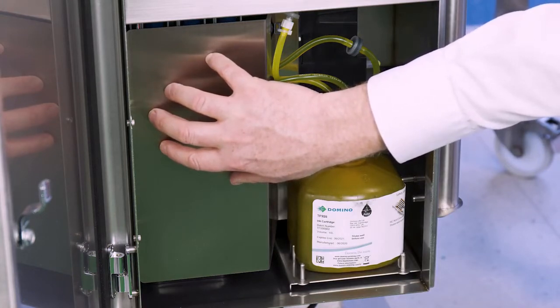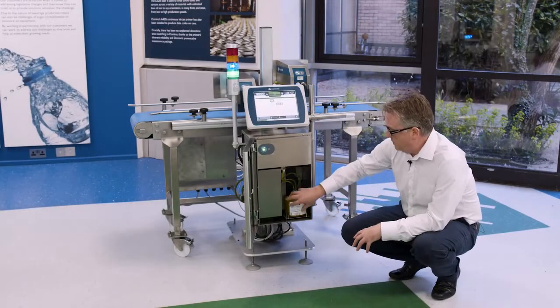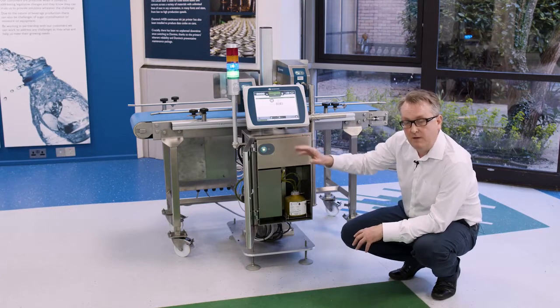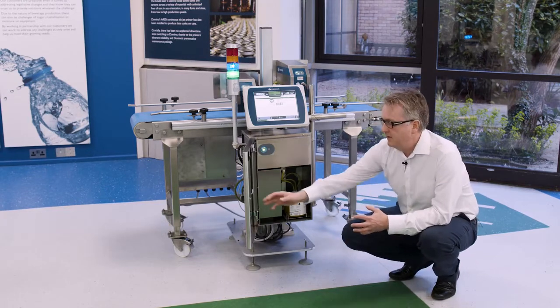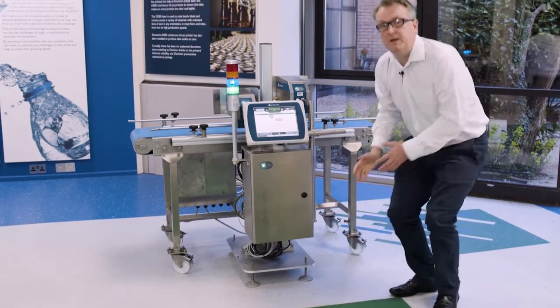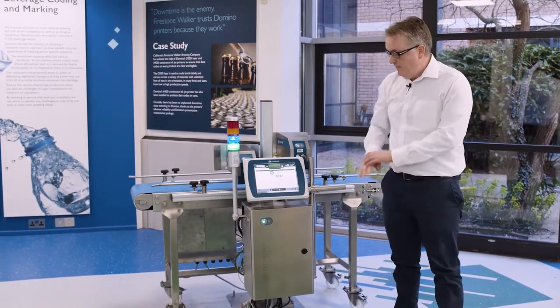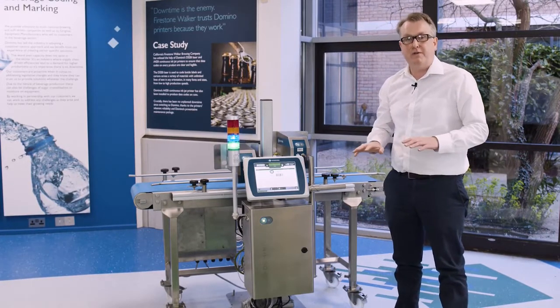What does that mean for you? It means you have a large window of time over which you can replenish the ink bottle without the need to stop the production line. The ink bottle itself comes in two sizes — 850 millilitres and 1,400 millilitres — and you can use either ink bottle in either ink base. Like the other parts of the system, the ink base is completely free from scheduled maintenance and there's no factory air required.